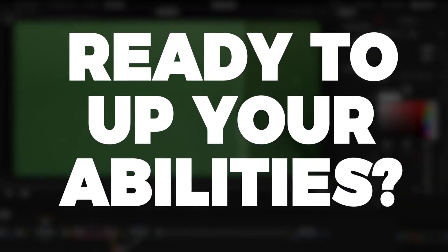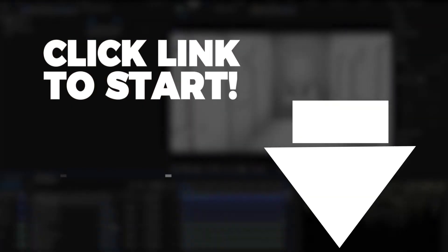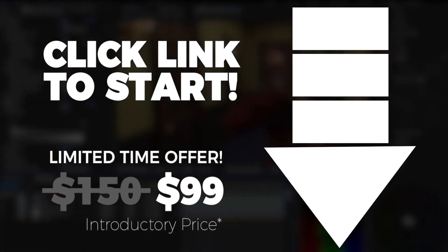So if you're ready to expand the scope of your filmmaker toolbox tenfold, click below for secure checkout on my Gumroad page. For a limited time, I'm offering the course for just $99.